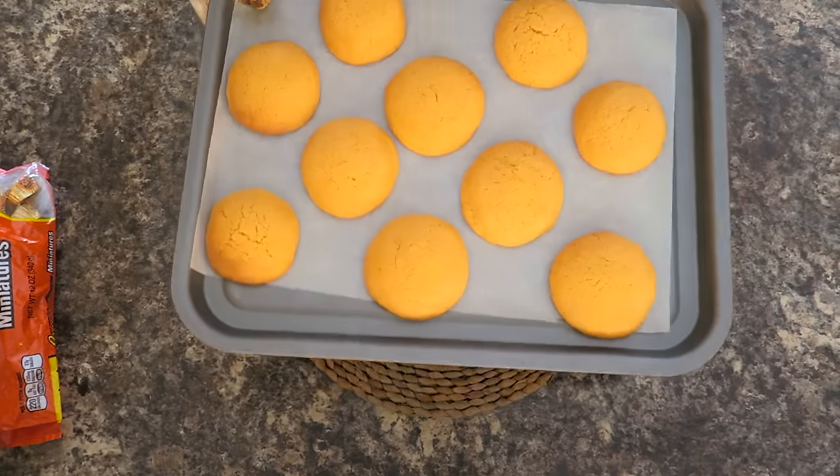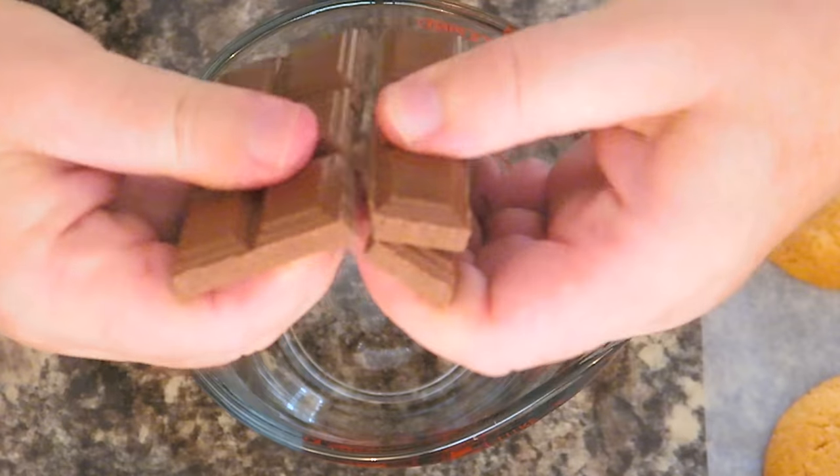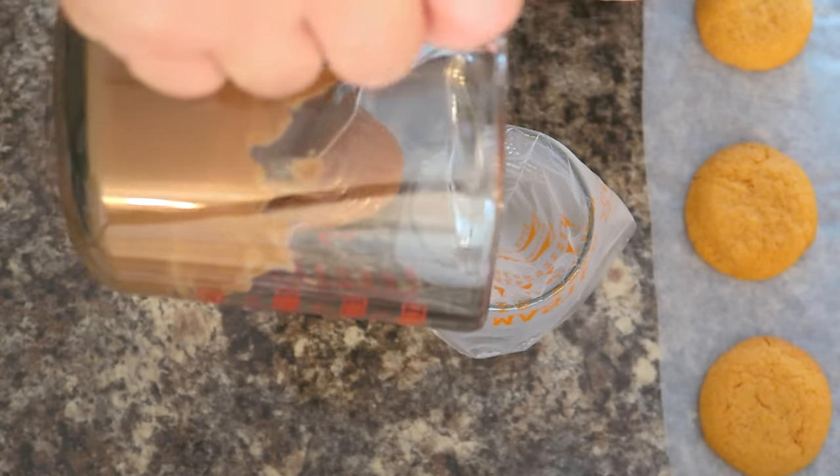After 12 minutes we just take those out of the oven and leave them to cool down. Now I'm just going to break some chocolate into a microwave-proof dish. I'm going to pop this in the microwave 30 seconds at a time until it's melted, then we're going to pour our melted chocolate into an icing bag.